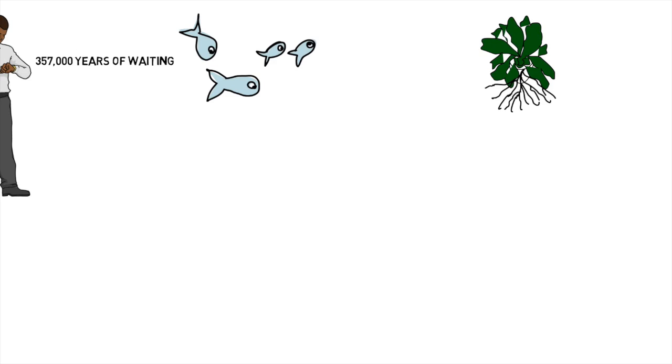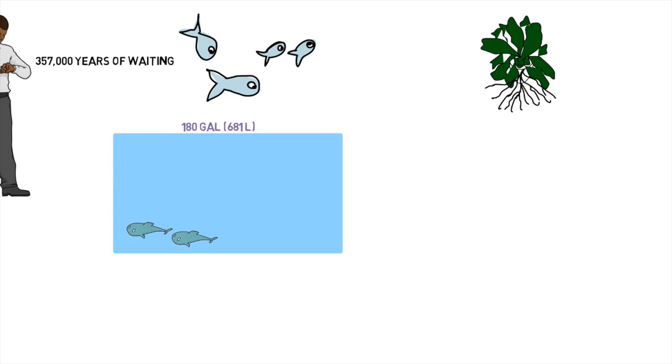Let's start with the fish. You have a 180-gallon fish tank, and right now you've cycled it and only have three pounds of fish — a super low stocking density. You didn't mention feed, and stocking density alone doesn't tell me much, so I'm going to make some assumptions. These appear to be mature fish, so I'll assume you're feeding them about 1.5% body weight — which for three pounds of fish is going to be about 20 grams of feed going into the system. So you have 20 grams of feed, a cycled system, and a relatively low stocking density.